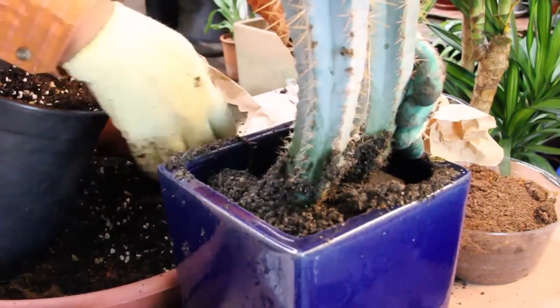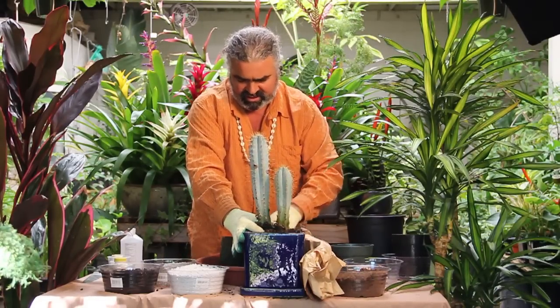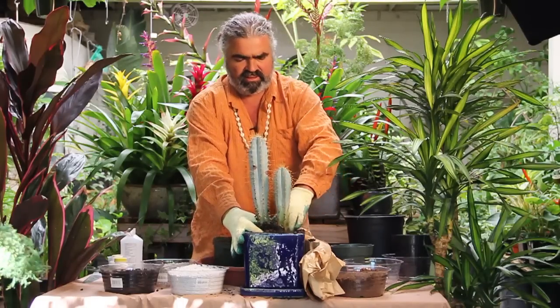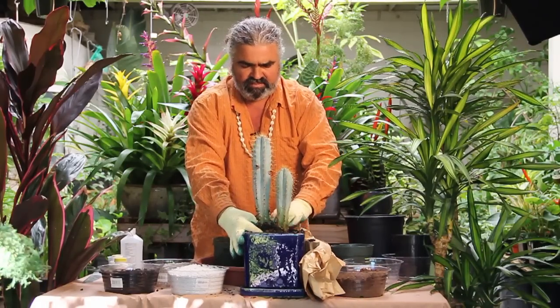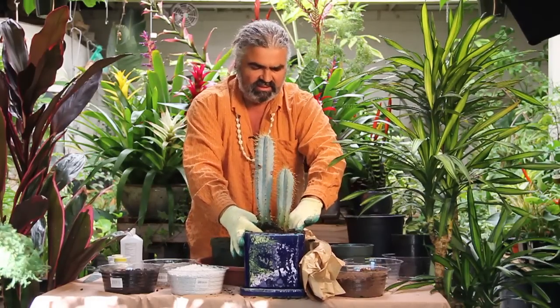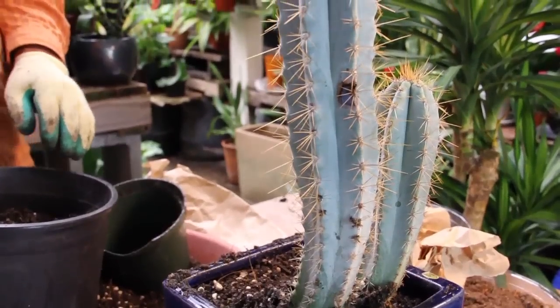The trick with potting a cactus is you don't water for at least 10 to 14 days — never water immediately thereafter. The roots have to heal. It's much better to err on the dry side than on the moist side. And there you go — your cactus is ready and it'll thrive in this pot for many years to come.